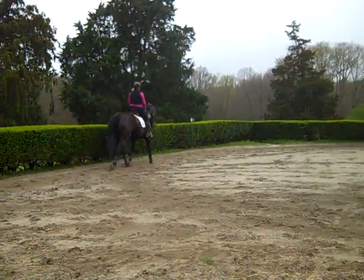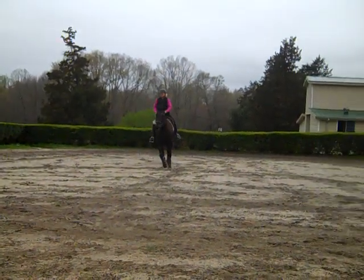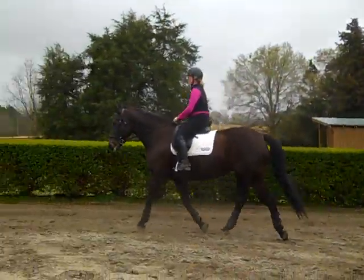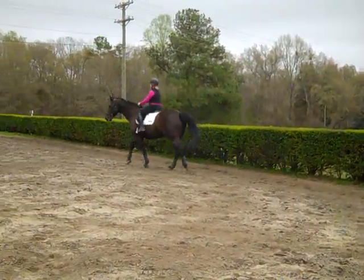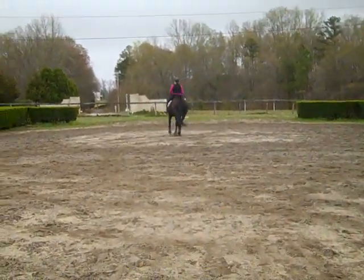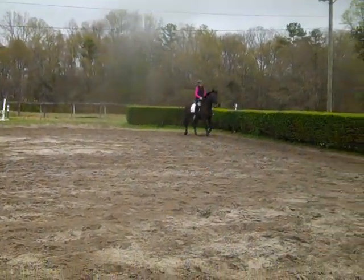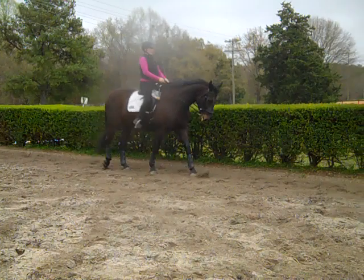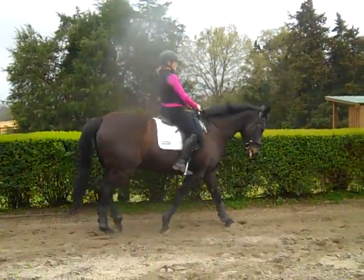Half circle in reverse — we're going to give her something different to do. That's her anticipating. Do you feel it? My question is: when she's anticipating, is she feeling your body doing something different? She seems to be doing this at the same point down each half circle in reverse — that tells me you're doing something different with your riding position. So now when you do your half circle in reverse, where is it where she normally drops? Going into the curve, right? Walk for a minute — bring her pole back up.